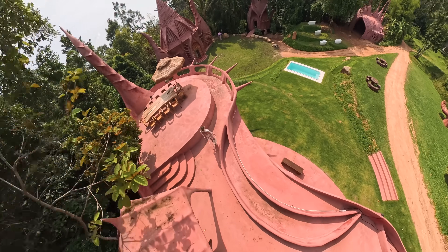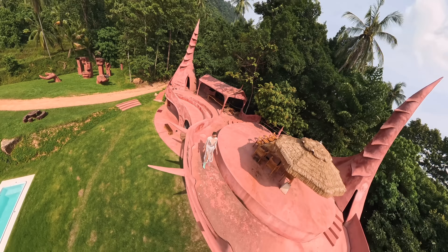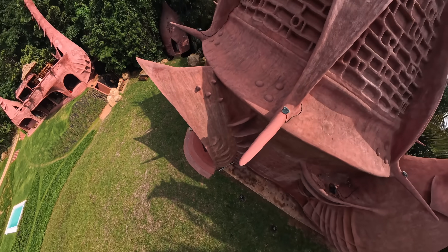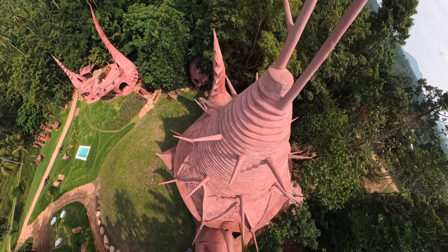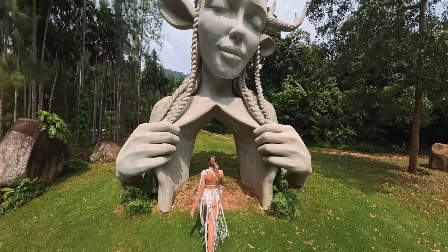Up, down, to the sides — a full view with no blind spots. And the most surprising thing is that the drone itself is completely invisible in the shot. It sits between the two lenses and thanks to the precise 360 stitching, it literally disappears. The camera is floating in the air and the device is nowhere to be seen.